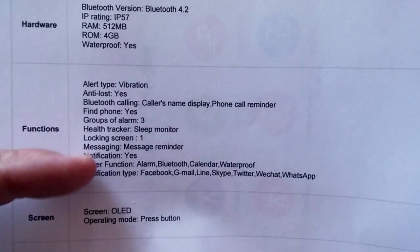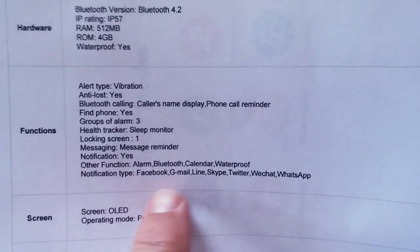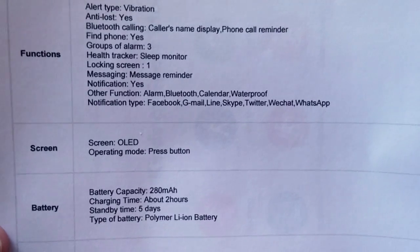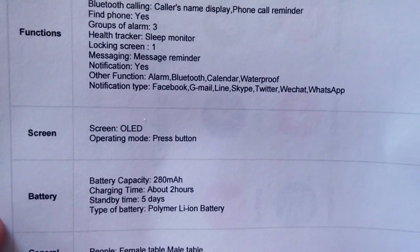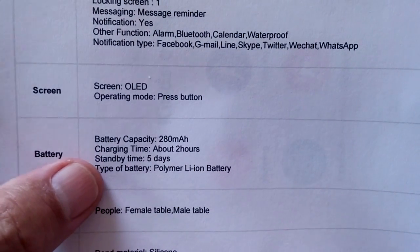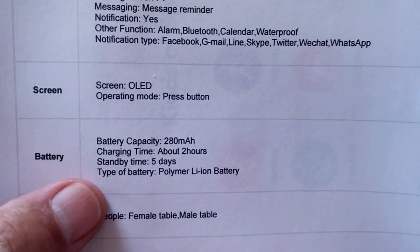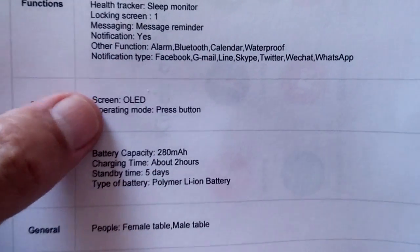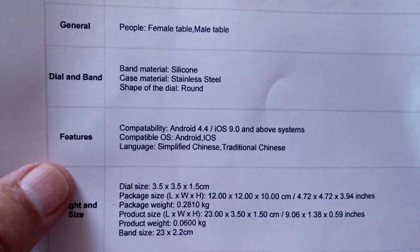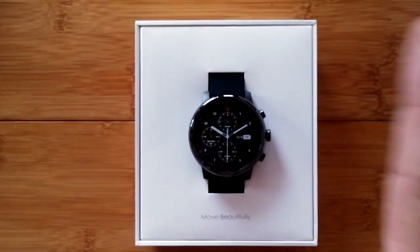It features sleep monitoring and other health functions. There's no Wi-Fi on this one — the Amazfit Pace had Wi-Fi plus Bluetooth, but this one you're either standalone or tethered via Bluetooth for syncing. You do get phone notifications pushed to the watch. It has an OLED always-on display, a 280mAh battery with a two-hour charge time and five days of usage. It's a silicone band watch compatible with Android and iOS.